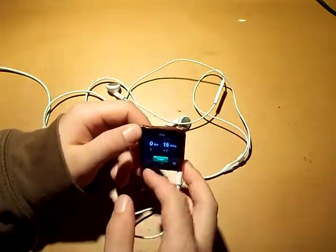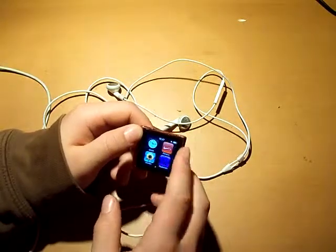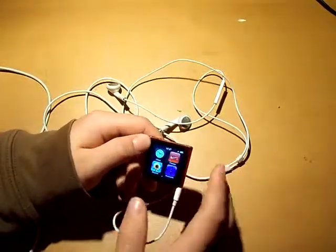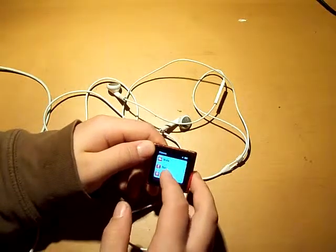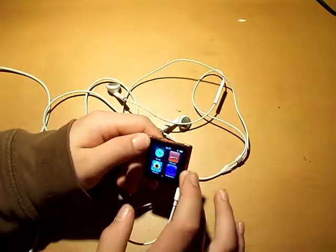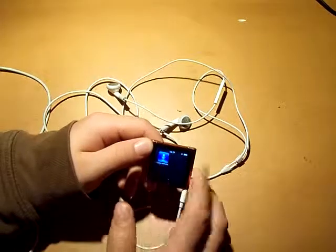There's a stopwatch and a timer. There are photos — you can add photos, though I don't have any. Then there's Nike Plus, which tracks your walk, run, and history — it counts your steps, I think. There are also podcasts and voice memos.